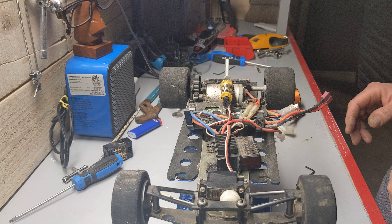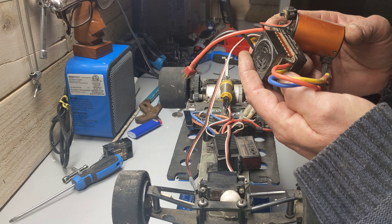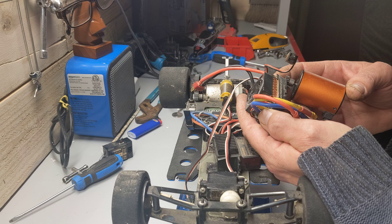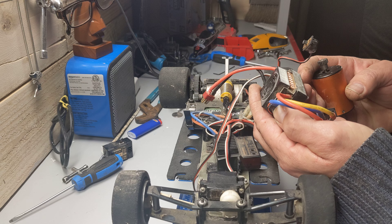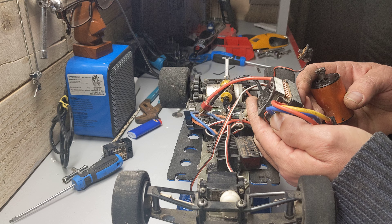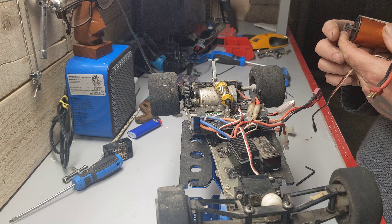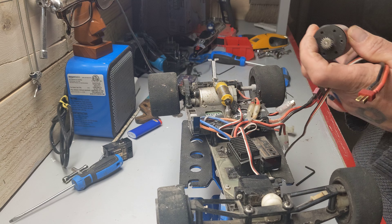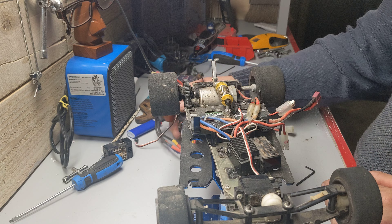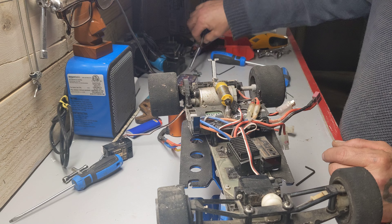Alright, so we've got this waterproof — what is that — 3S LiPo, 60 amps. And then we have a cool RC motor: it's a 3500kV 3650. We're going to put this into the dusty stuff — like literally dusty stuff. Let's get rid of these zip ties holding everything down.